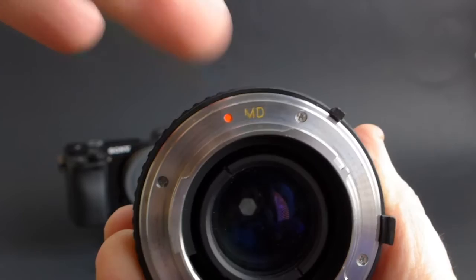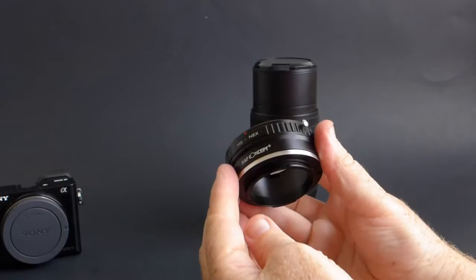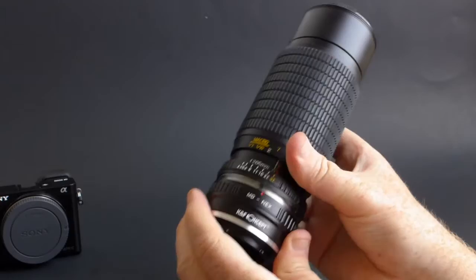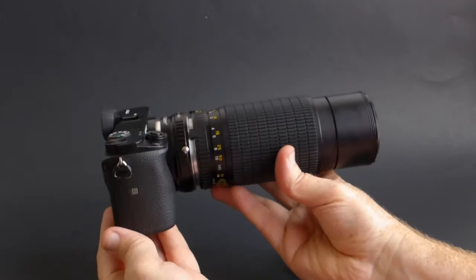Osawa made lenses for lots of different mounts. The one that I picked up was the Minolta MD mount, so what I'm going to need is the Minolta MD to NEX adapter, and the one that I picked up is this KNF Concept. I get these off of Amazon for $15. This is the same Minolta one that I've used in my other videos, and they are cheap and well-made — this is the magical piece of metal that brings these old lenses to your new cameras.